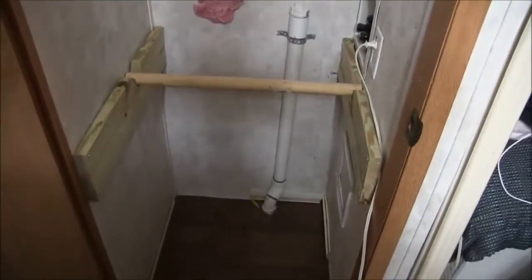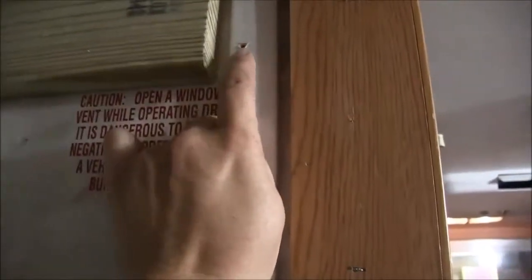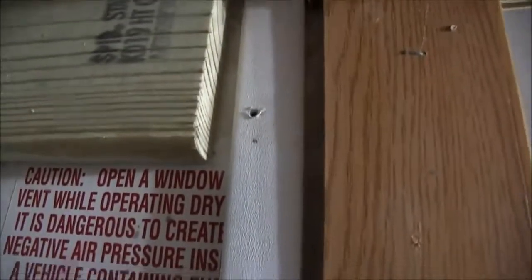Well, I did it — it's all done! My very first home improvement project, done all by myself, with only one mistake. I drilled the hole right here, and it turns out this little thing here is covering the electrical cord that supplies the air conditioner. Oops — it flipped the breaker, but it's all good.